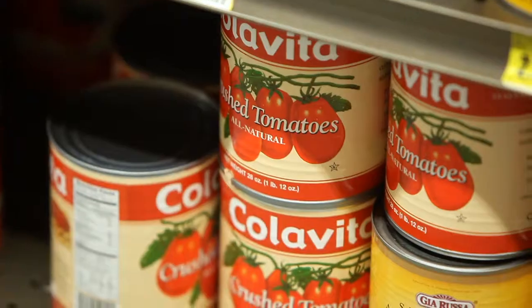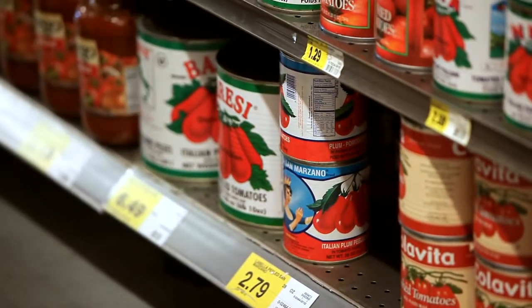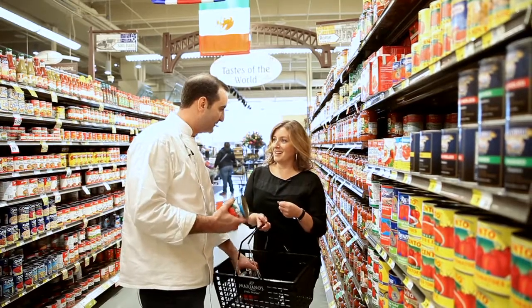I wanted to know what you pick for canned tomatoes. Mariano's has such a huge variation — they have a great selection of San Marzano tomatoes. These are the Bella San Marzano. Do you pick the whole ones? Yeah, they will crush them by hand.